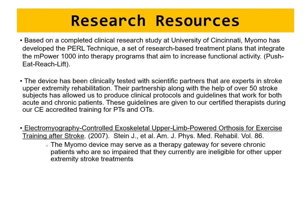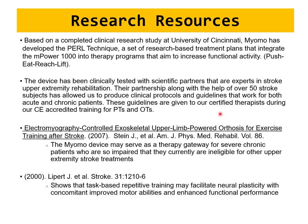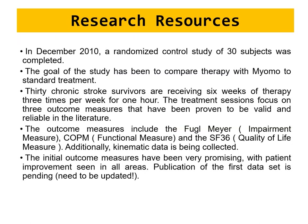Research publications for MyoMo are available — older ones exist, but more are being published for this type of device. In 2010, a randomized controlled study compared therapy with MyoMo to standard care in 30 chronic stroke survivors receiving six weeks of therapy, three times per week for one hour each session.